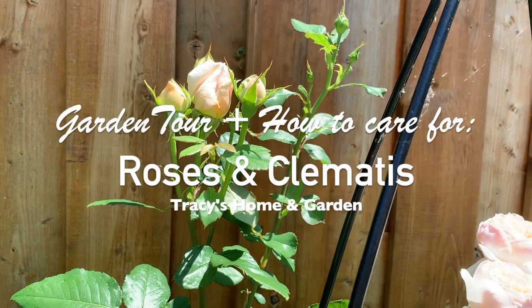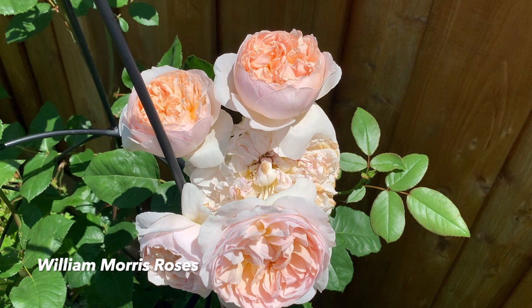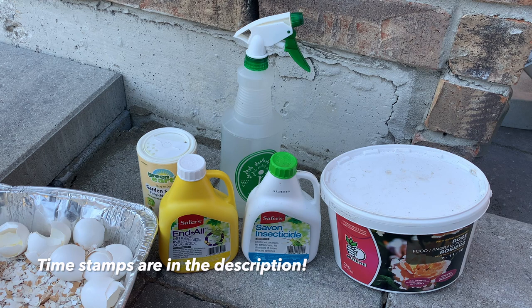Hi everyone, I hope you're doing well wherever you are in the world. Today I thought I'd show you some of the things that I use to keep my clematis and my roses lush, healthy, insect-free, and disease-free. I'm going to go over it, and if you don't want to hear about any of this stuff, you can just skip through and go straight to the tour, where I'll show you how my roses and clematis are looking at the moment.